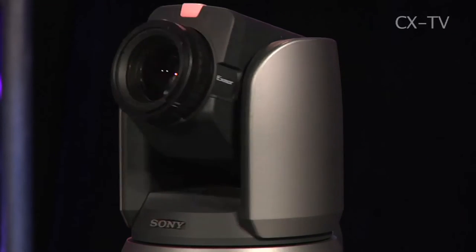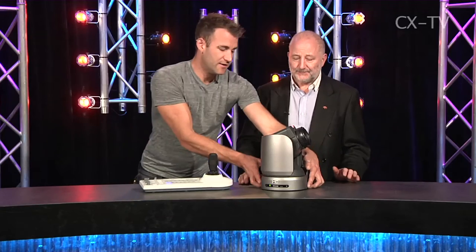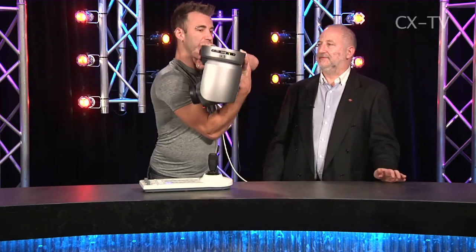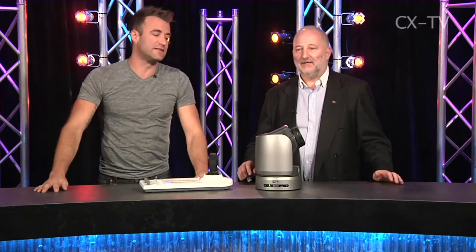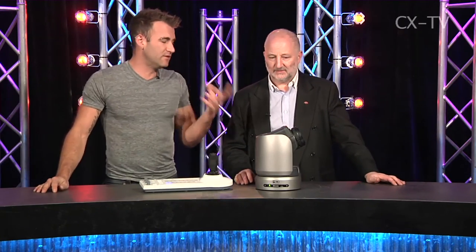When you're using these controls, they are also configurable for operator preferences. You can actually flip the output of the camera, so if you decide you want to hang the camera inverted — like a grid cam — there's a little mounting plate, and you can quite easily rig this off a truss.